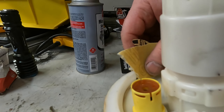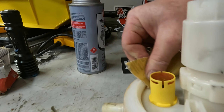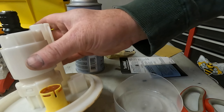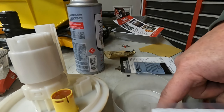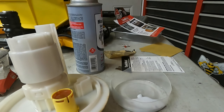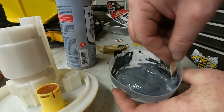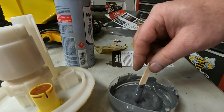The directions say to roughen the surface, so I'll take some 220-grit sandpaper and rough that up. All right, we got our surface roughened up. I cut the two pouches apart — I'll put one on one side and one on the other, then mix it up. All right, we'll go ahead and mix these two together. That looks like a pretty good gray color — go ahead and put it in there.